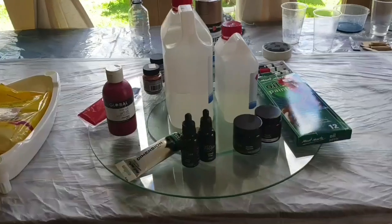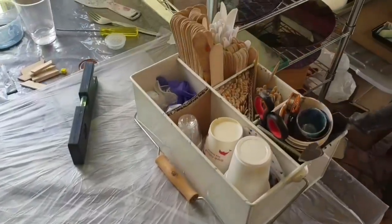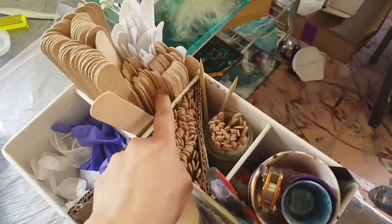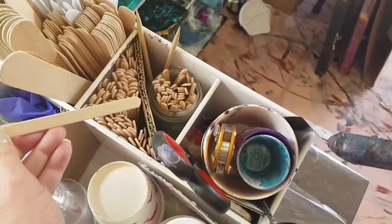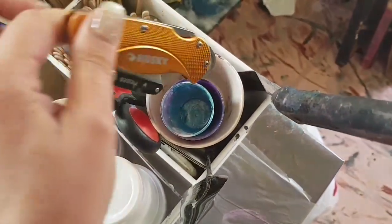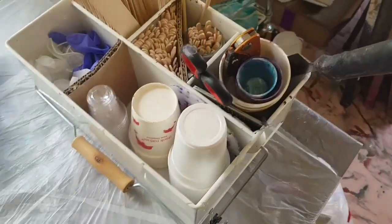Here we are — this is my little workstation in my studio. I like to be organized, so I try to keep all my little things that I need for my resin art or acrylic pouring: larger sticks, smaller sticks, plastic knives — those are great — popsicle sticks, tiny little ones for smaller cups, scissors, palette knife, and cups in different sizes.